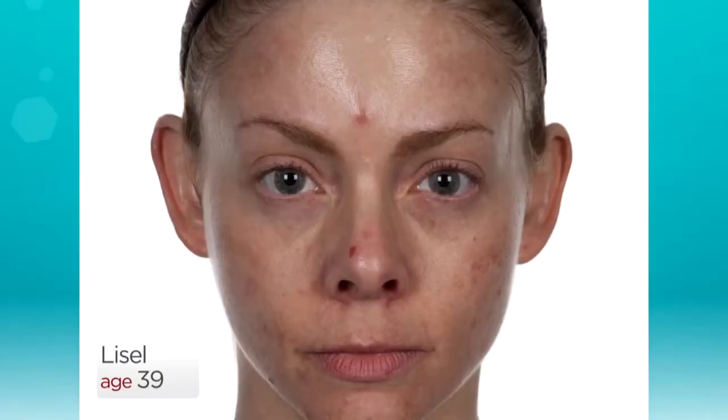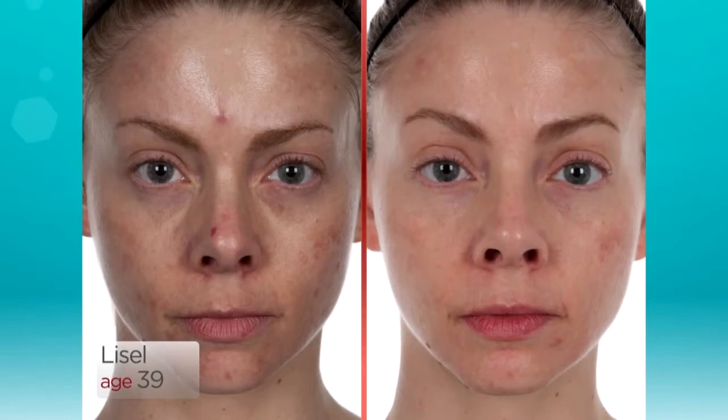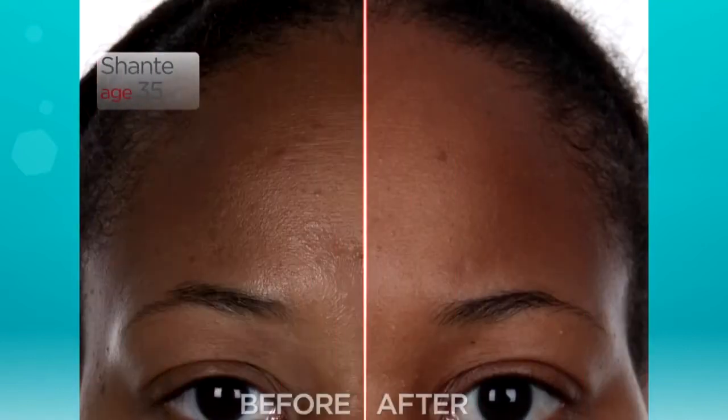I'm so excited to see what's going to happen next because this is how I know my face. It's a whole new face. You actually see a difference and you feel a difference.